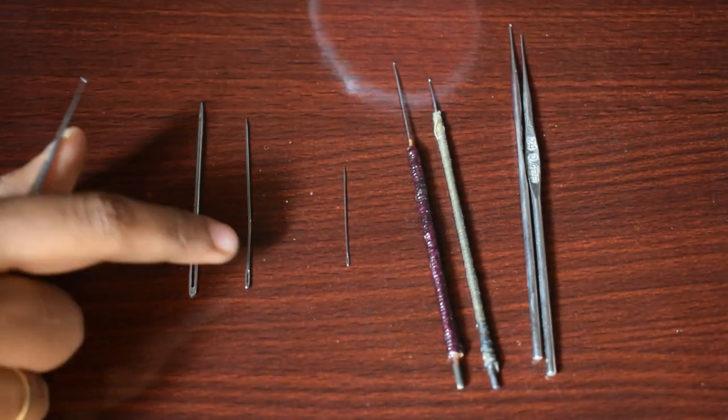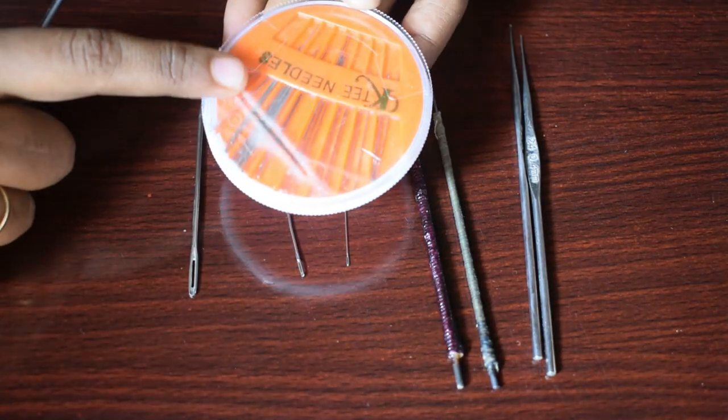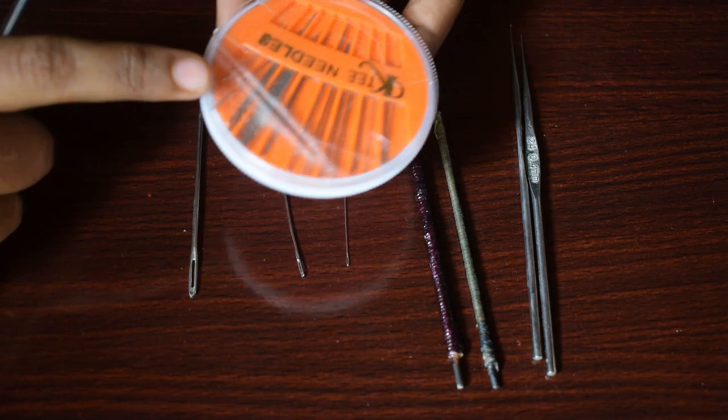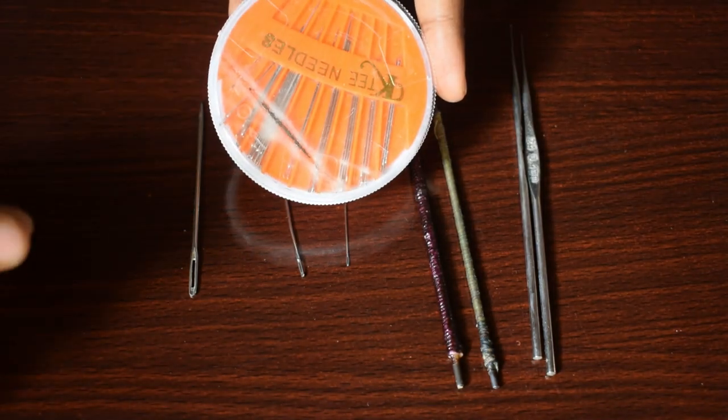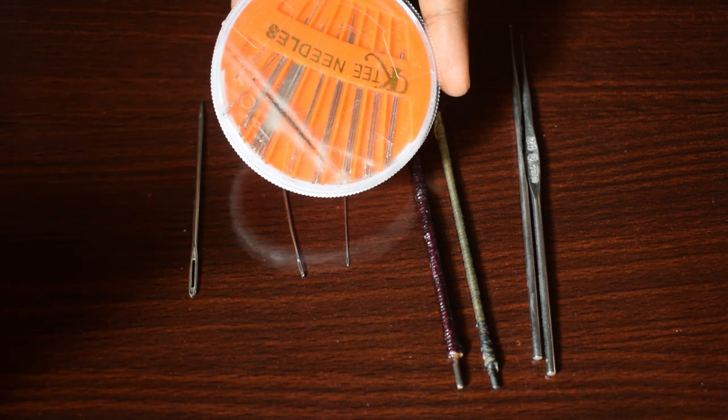Next is French knot. French knot needle is used in this way. This box contains the needle. Use a whole spare. In French knot, you will use a bunch of thread. You can use this needle from this box.